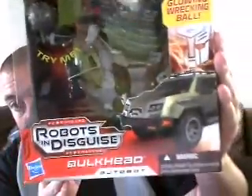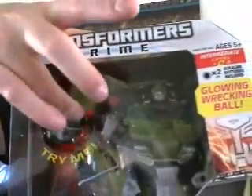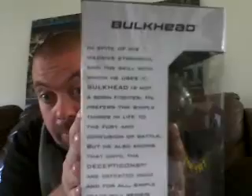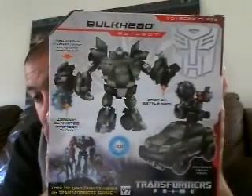Here he is, looking all big and bulky. There's artwork of his off-road Jeep mode, Hummer mode, whatever that's supposed to be. He's got a glowing wrecking ball — there he is in package. We can see him from the top. Transformers Prime. His little weapon thing spins, and I've got to admit, that looks fun. I'm not big on these mech tech weapon things, but that one does look kind of fun. On the side we have his bio, and then we have his stats. On the bottom you can also get Starscream. On the back of the package we have the figure in robot and vehicle mode.